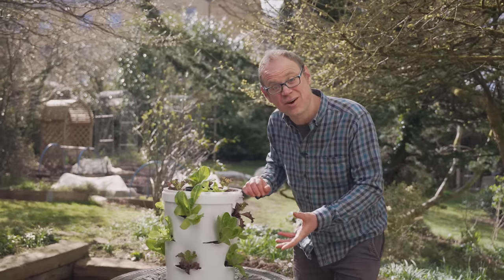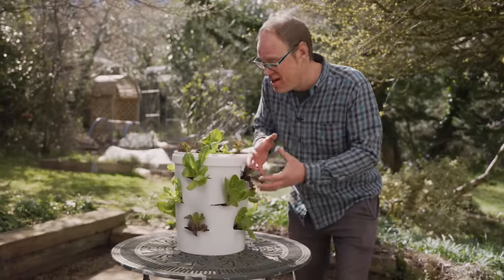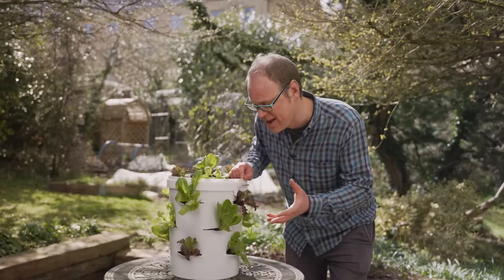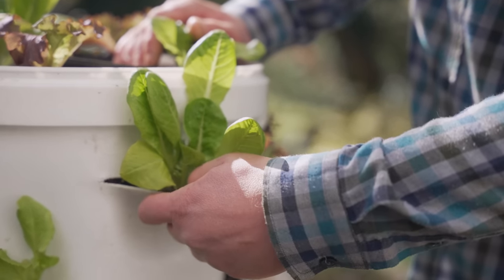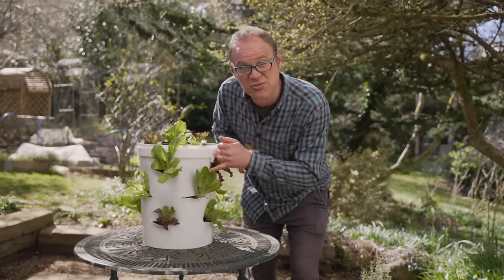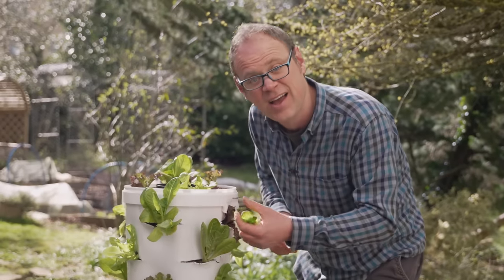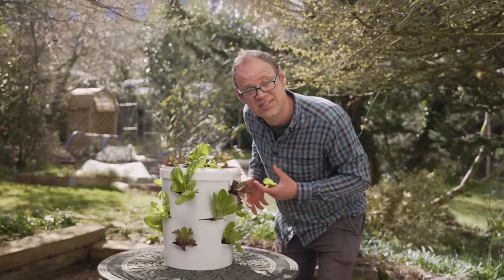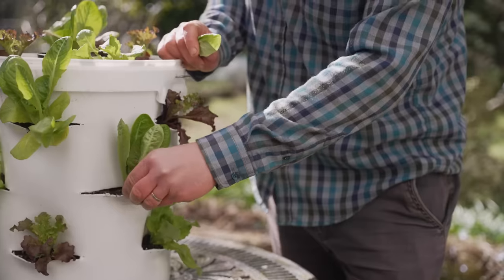Here's the salad tower just one week on from planting. You can see the plants have recovered a bit, they're bulking out nicely, and it won't be long before it's time to harvest — about another week. When it comes to harvesting, you just want to click off a couple of the outer leaves from each plant at a time and leave the central growing point to grow on, because those will form our next leaves. By cutting and letting them come again like this, you can extend the period of usefulness of this tower for at least a couple of months before it's time to replace the plants.